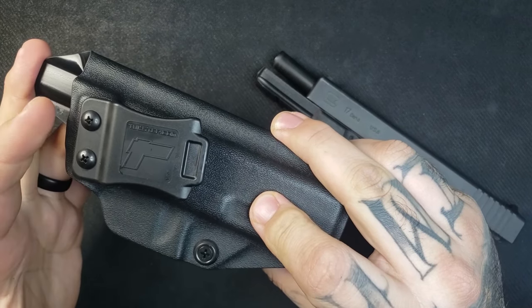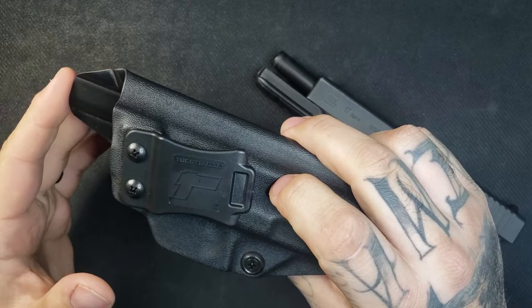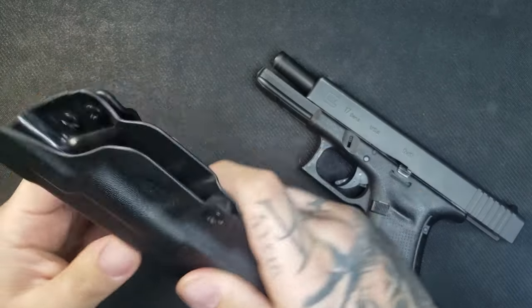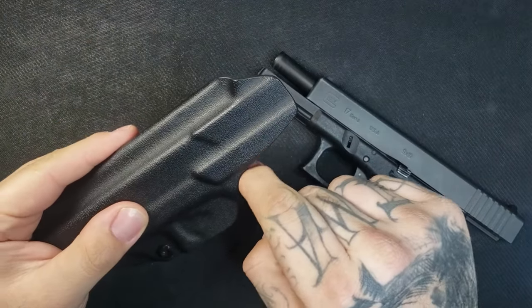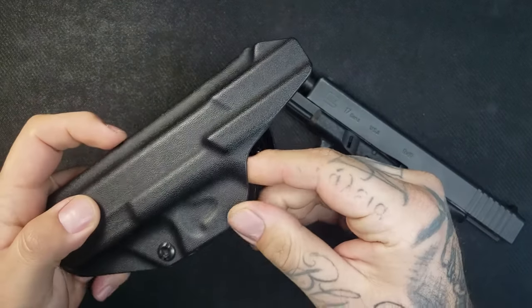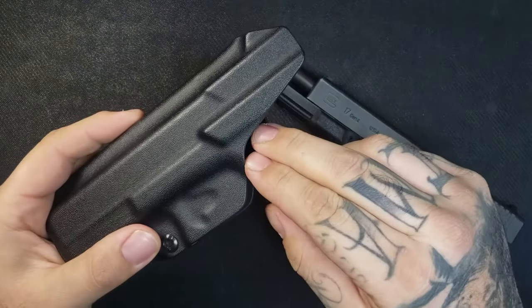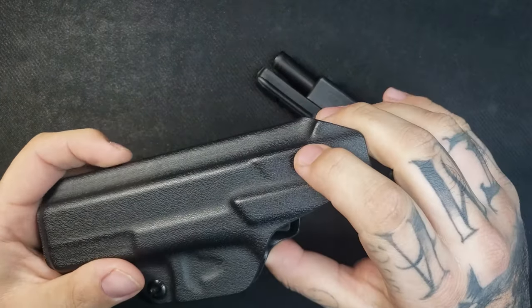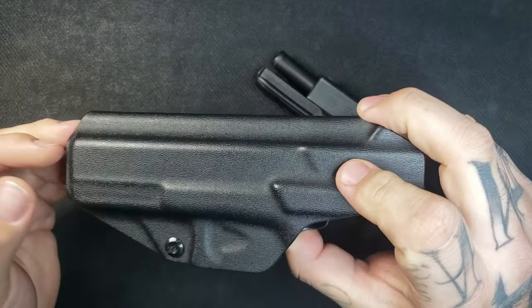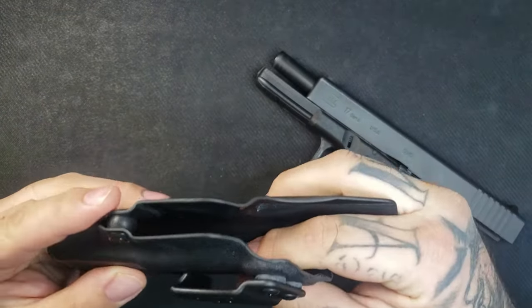This holster has an adjustable snap retention with a retention screw right here, so you can tighten and loosen it depending on how you want your retention. It retails for $64.99 and is currently on sale for $59.99. It has a nice higher-cut trigger guard so you get a better grip on your pistol, and it also provides access to your mag release while sitting.